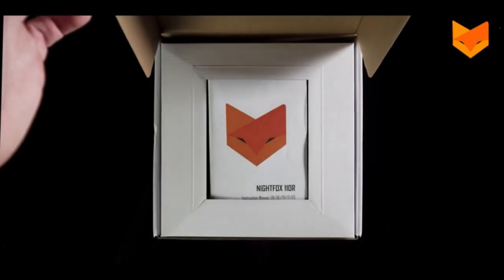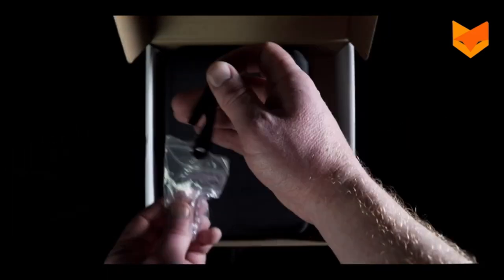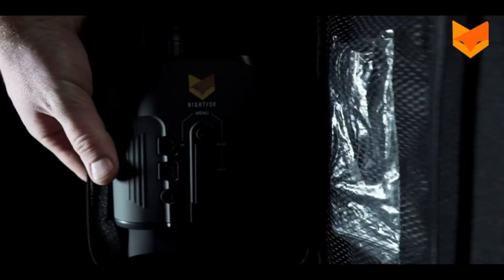In the box you'll find a manual, a neck strap, a GoPro style mount for mounting to tactical helmets, and a carry case containing the 110R and a micro USB cable.